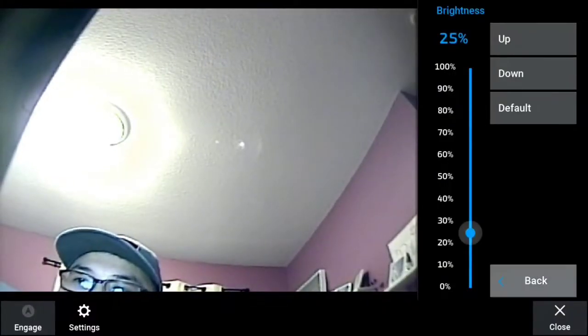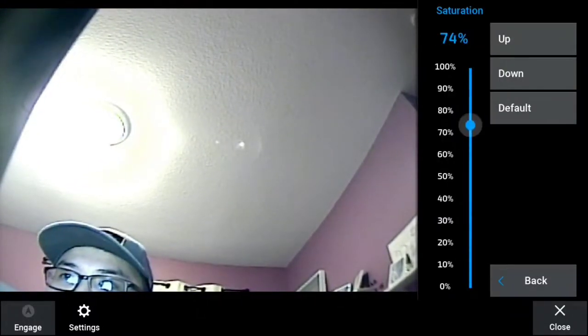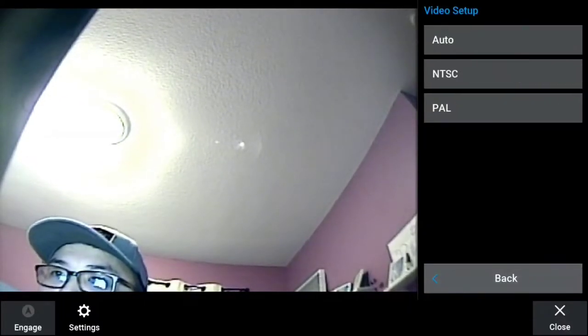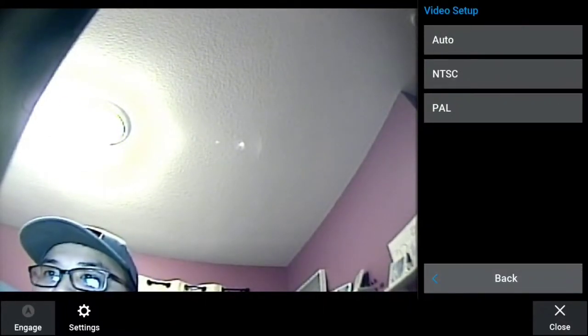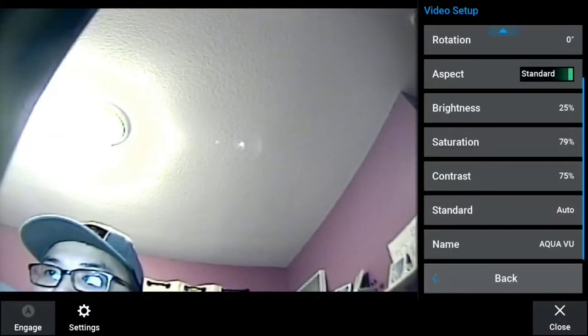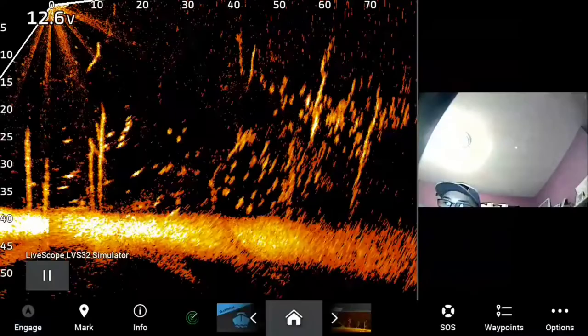Depending on the waters that you're fishing, you can also adjust saturation with the colors. Contrast as well. There's a video setup option for auto, NTSC, or PAL — not going to touch that. I just named it AquaView, and that's basically all of the settings that you have.